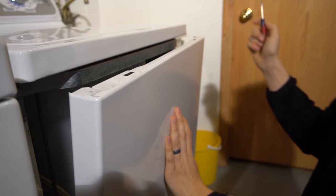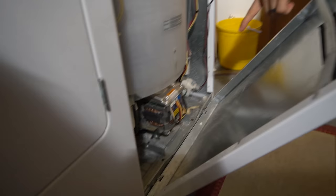Then on the bottom, you've got two lips right there — that's what the front panel holds on to. Just take that out and set it aside.